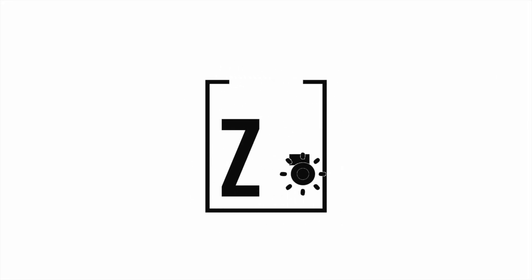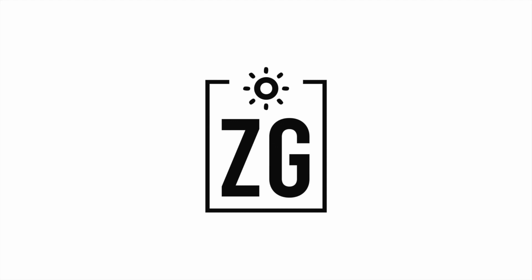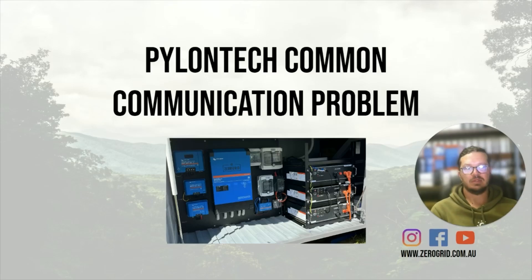Hey everyone, Landon here. Just thought I'd run you through a common problem that I see in some of the Pylon Tech setups. They're a smart battery in the way they communicate directly to the Victron system, and if that communication link isn't set up right, they can throw errors and do funny things.